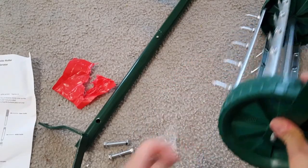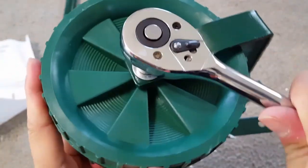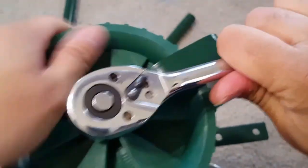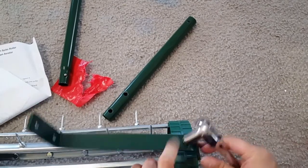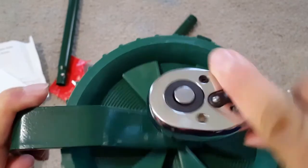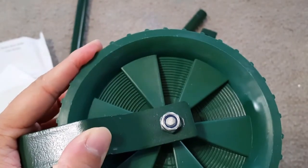Now I can show you the assembly. You have to hold it and there are nuts, so you put the handle in place — the single hole will go here and the double handle will come on the top. I forgot to check the exact size of the wrench I used, but it fits pretty well.